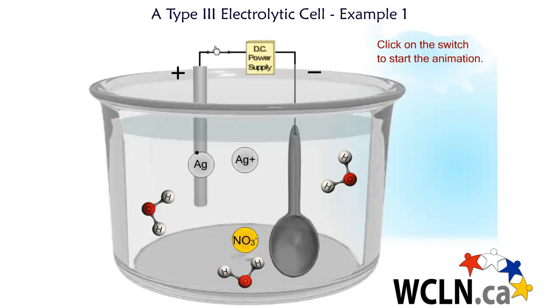When we close the switch and begin the animation, the DC power supply will begin to force this non-spontaneous reaction. A silver atom is oxidized to a silver ion at the anode on the left.